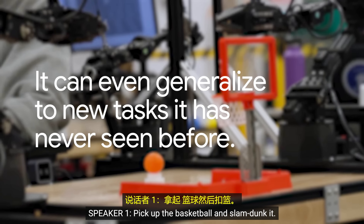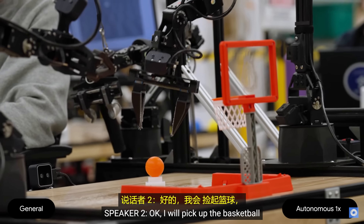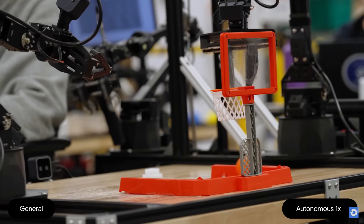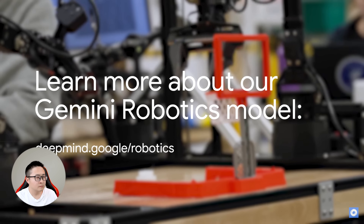Pick up the basketball and slam dunk it. Okay, I will pick up the basketball and slam dunk it through the net. Good job.